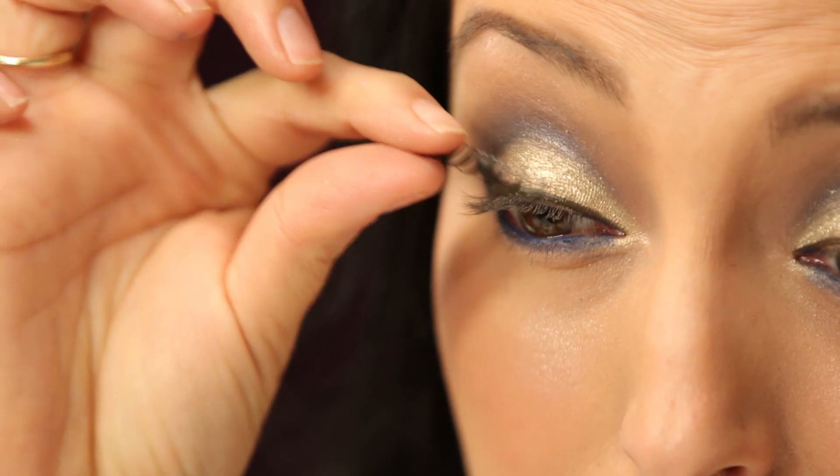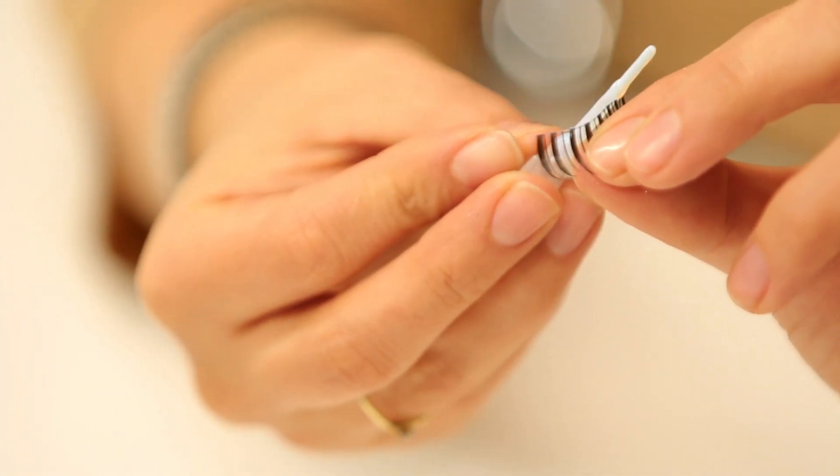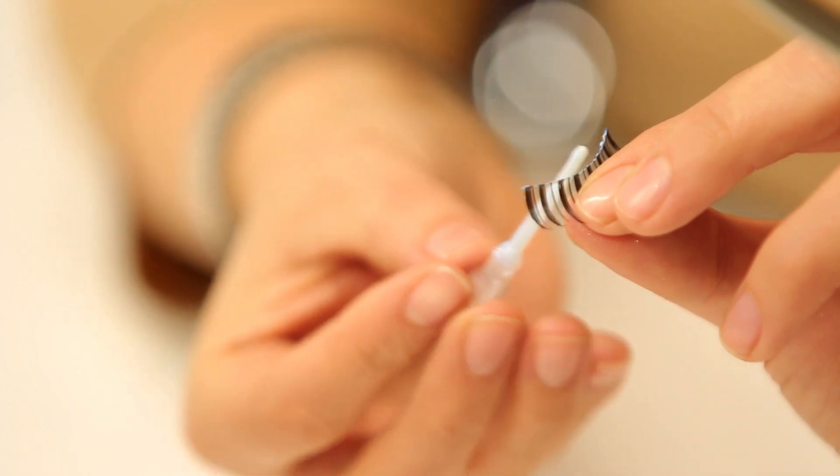Now that your lashes are out of the package, you first want to measure them to make sure they fit your eye — just place them to see how they would fit. You don't want them to extend past your natural lash line at all. If they do extend past, you want to trim from the inner corner since they're tapered to be longer on the outside, so cut from the shorter inner corner. Then run the glue right along the lash line for a really thin coat, putting a little extra on the outer and inner corners because that's where you really want it to stay.